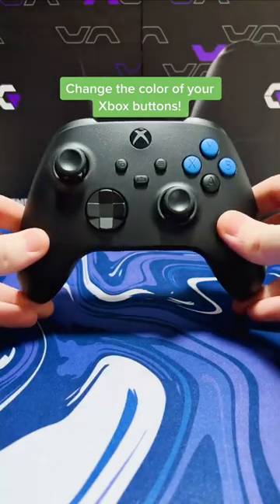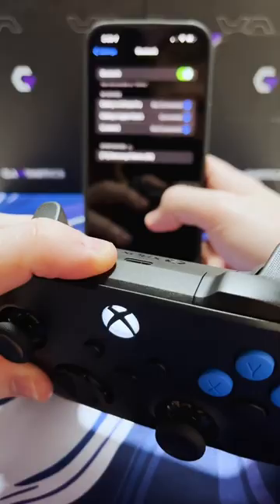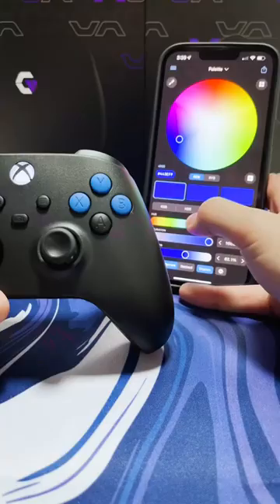Do you know that you can change the color of your Xbox controller buttons with Bluetooth? First, you'll have to hold down the sync button to pair the controller to your phone. Once it's paired, it'll automatically install this app that you can use to change the colors. Now you can change the look of your controller every day.